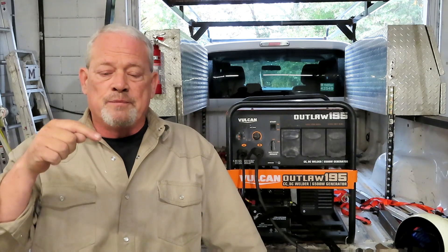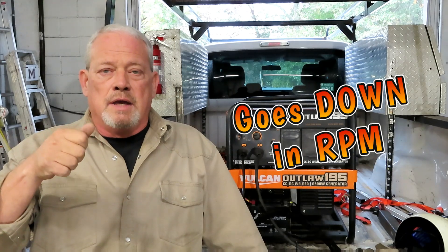There's a little problem with that when TIG welding. I don't know if it's because of that automatic choke or just the way the machine works, but when it's running and it starts the TIG arc, the RPM goes up a little bit and then chokes down — so it kind of acts like a pulse. It's almost like a pulse TIG on DC off the Outlaw.